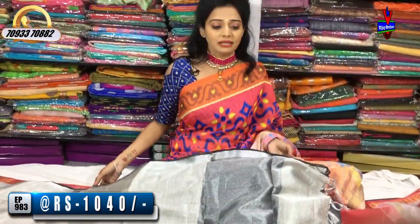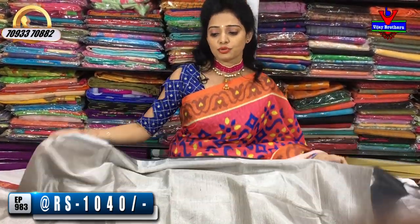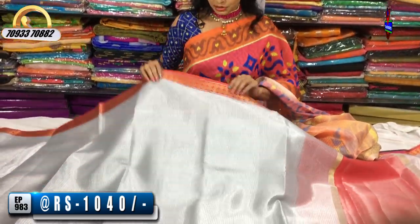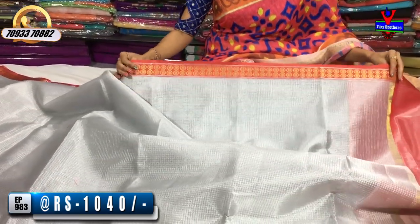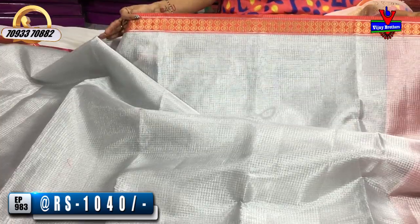This is another color variation. We also have different colors available. Design changes are available in one type of design with different colors. The middle part also has a silver color tissue base. We highlight two circles in the brick red color. This is one side border. The middle part also has a small size check stripe background, allover the saree.